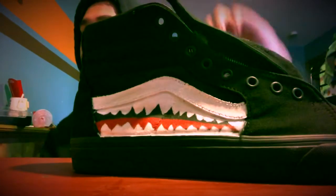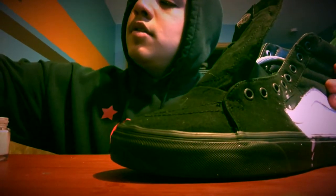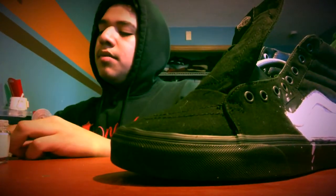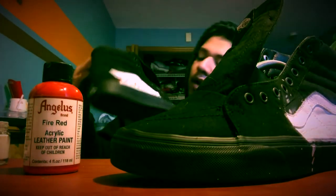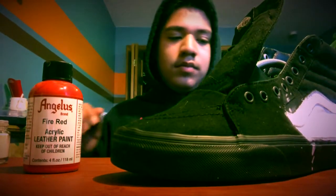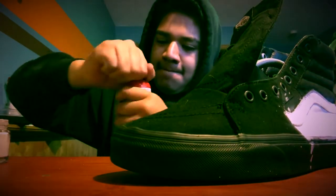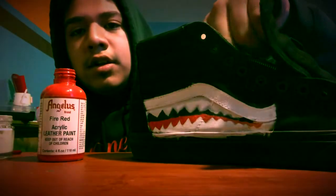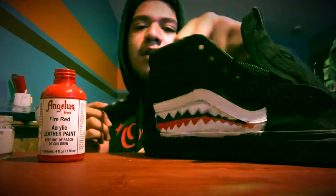I have another shoe prepared already so it's gonna look like this. Next, with the same paintbrush, I'm gonna use fire and you're gonna color the bottom. This is how it should look like.